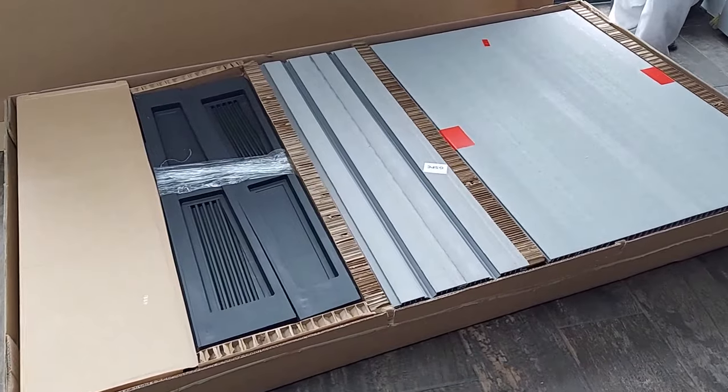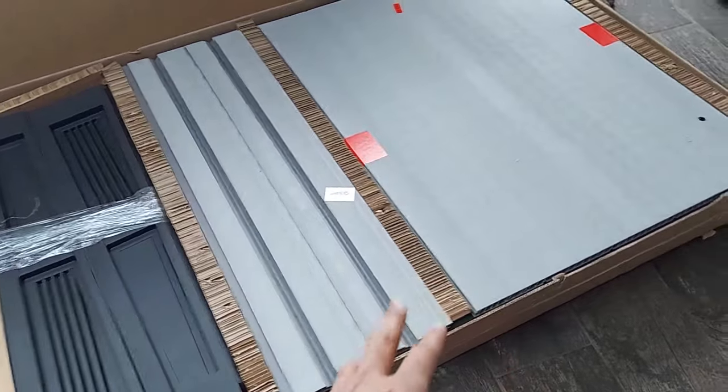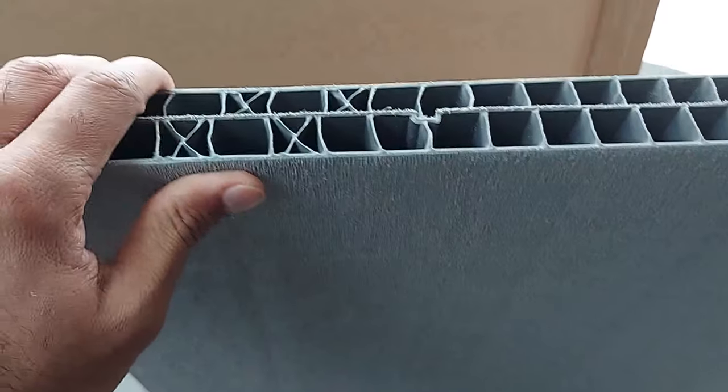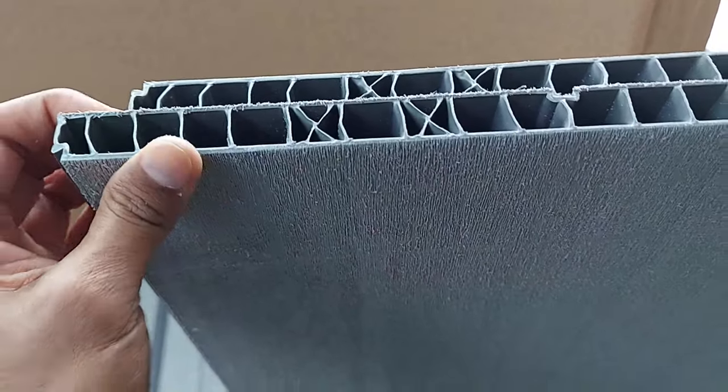There are lots of packages in there — might be the sides, might be the base somewhere in between, we'll find out. I just lifted one of the side panels; it's not that strong but I thought it might be solid or something, but still a bit sturdy.